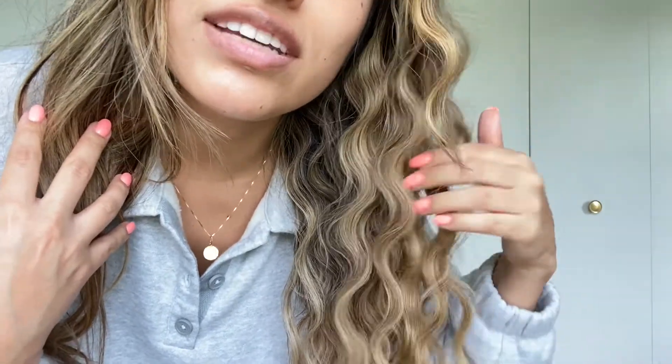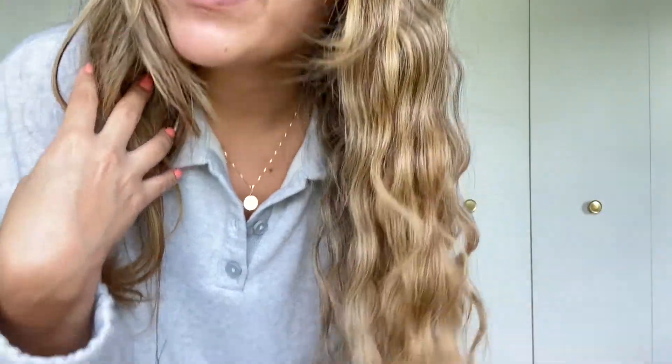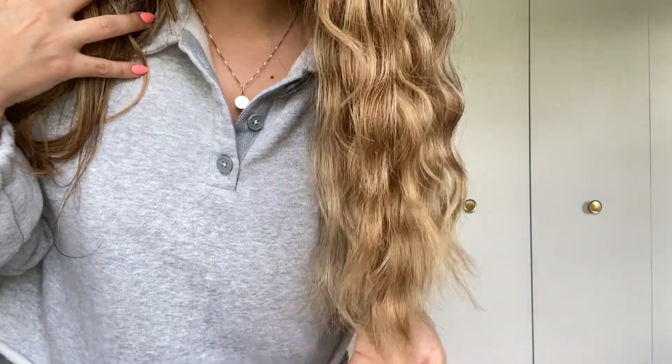I just finished this side and it looks beautiful. I also like to brush through it because sometimes you leave it and it looks too perfect. So I'm going to do that at the end. This is how the waves are looking — look how beautiful that is. It goes all the way to the tips and just looks really nice.